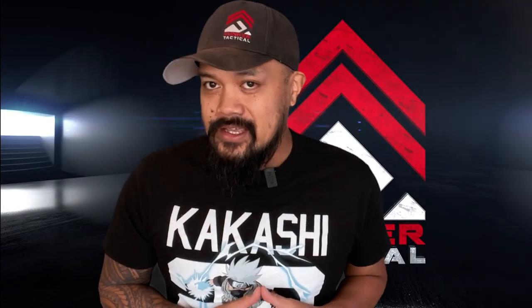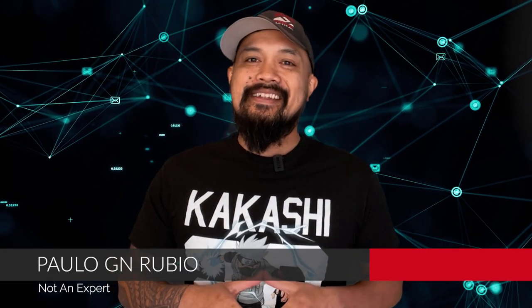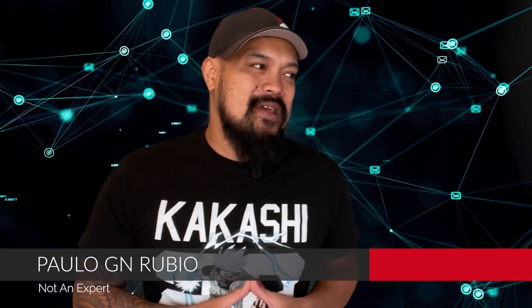I'll be honest — at first I was too embarrassed to share this video. You know, the internet is full of silly drills and practices that get destroyed in the comments section. Then I thought about it.